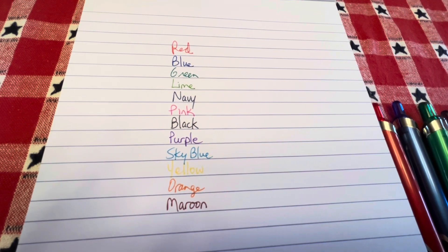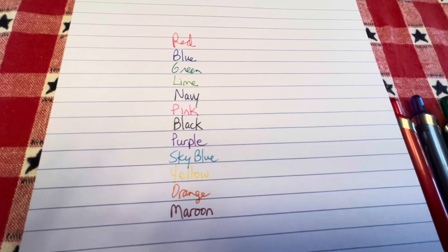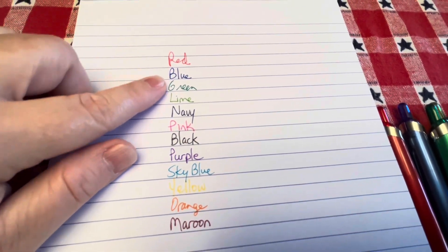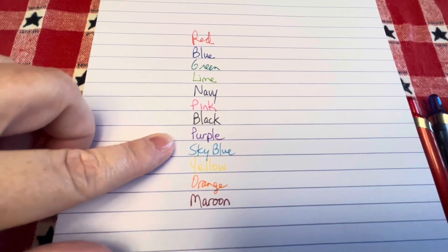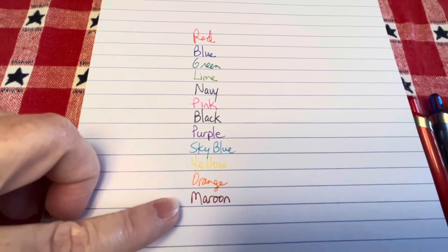To save time on the video, I went ahead and swatched the ink from these pens. You'll see the red, blue, green, lime, navy, pink, black, purple, sky blue, yellow — which you can actually see — orange, and maroon.